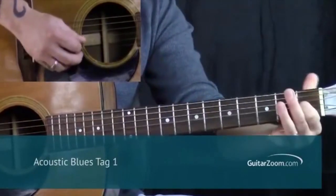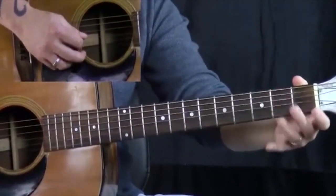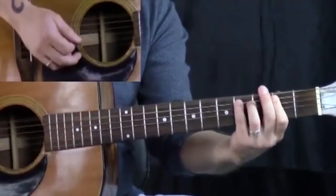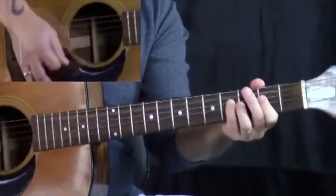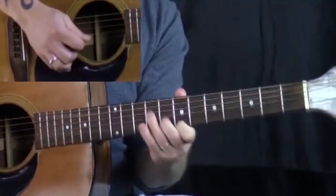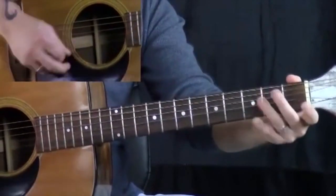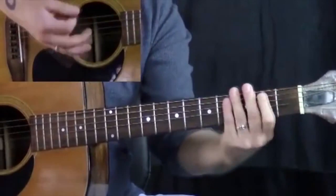So what I want you to practice is going like this. I'm playing the bottom of my E chord here, doing my hammer-on from zero to one, and then heading into those notes. So that'd be a cool lick I could use — I could be playing, and then play up and back down.